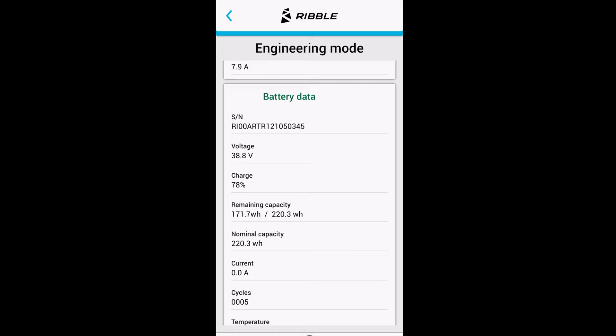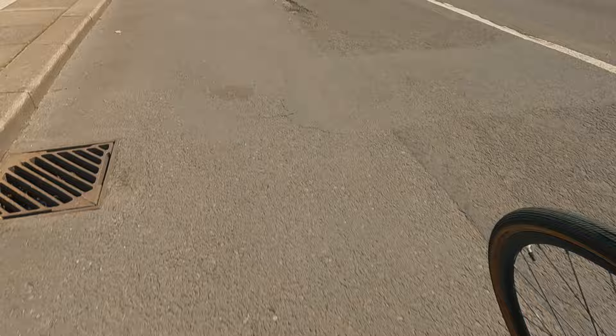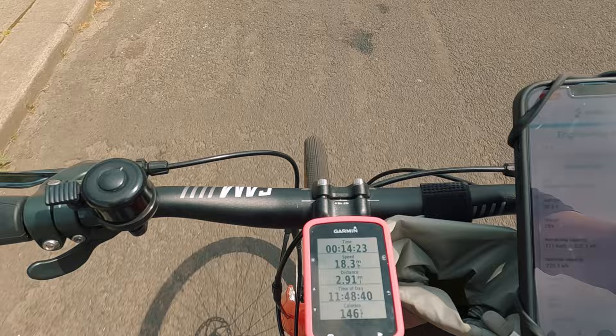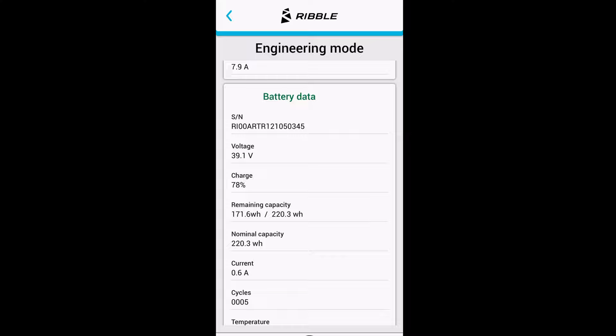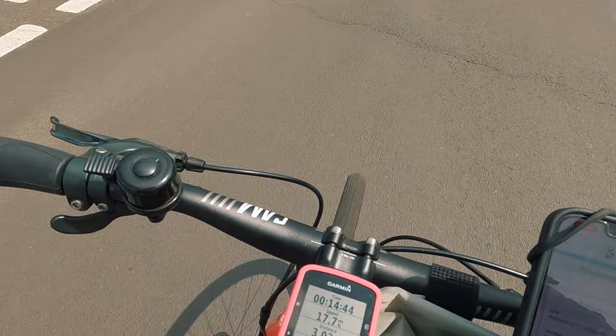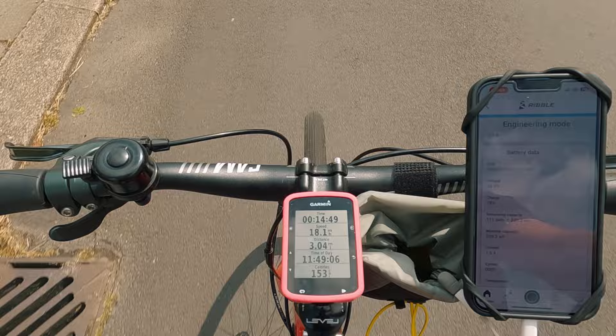Quite a windy day. I just have to watch myself here while I turn this bend. 17. A bit of a gust there, 18. So it comfortably rides away at 18 plus mile an hour. It's not easy doing it one-handed — I should have had the camera attached to the chest mount, but I didn't. 18 — so just happily ticks away at that.